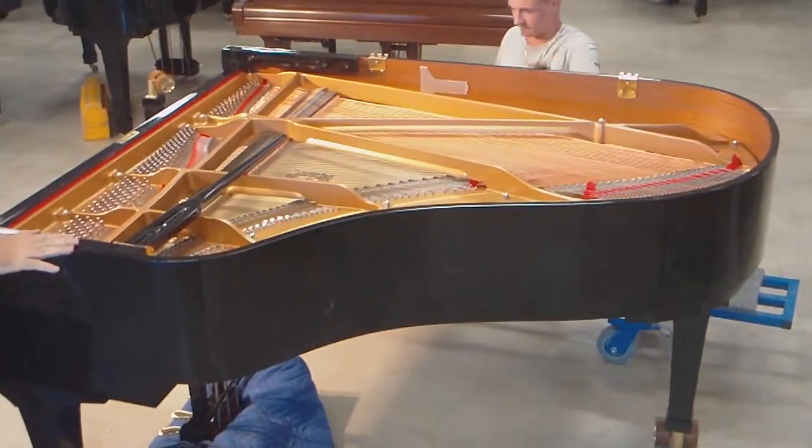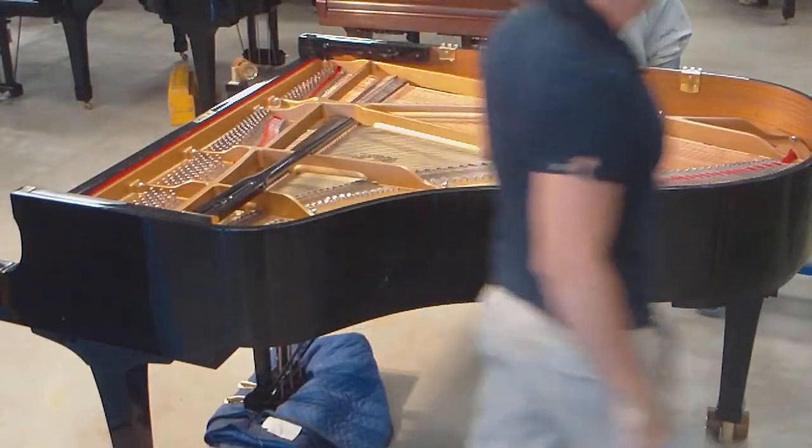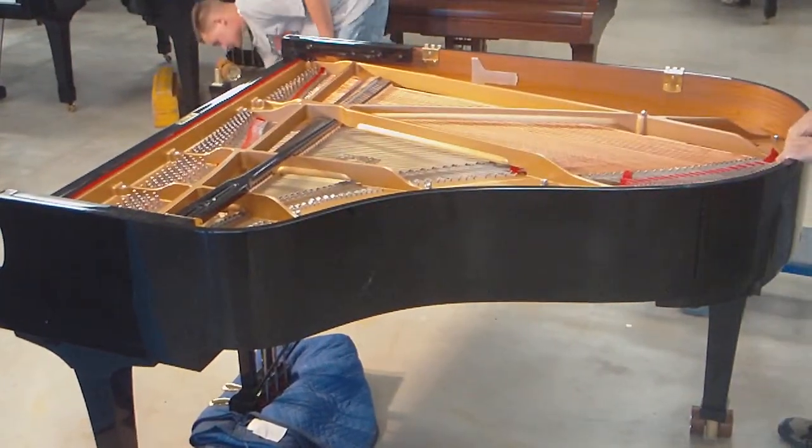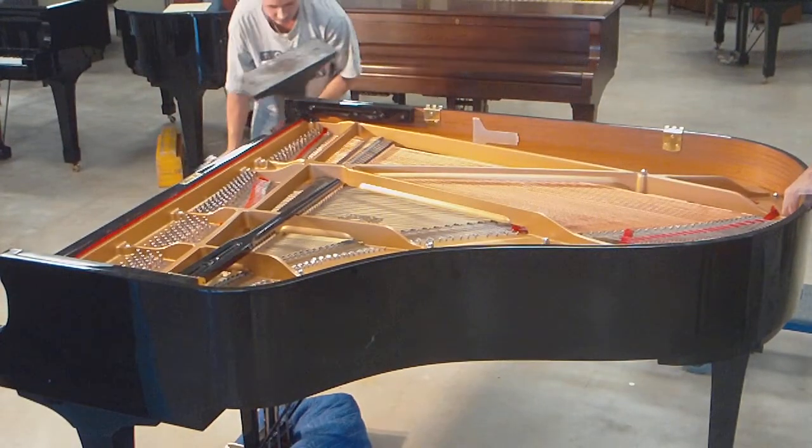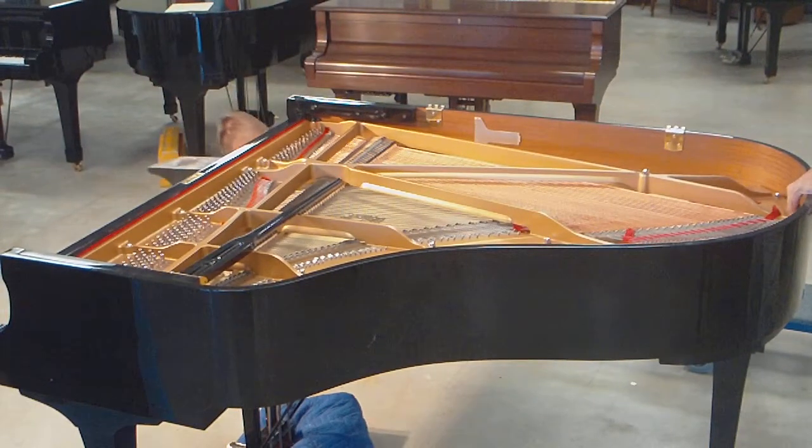And that's basically how you set the piano up. We're going to put on the other leg and then plug it in and test it, and that will be part five. Thank you.